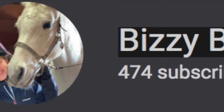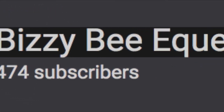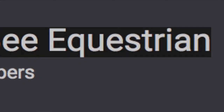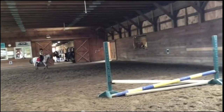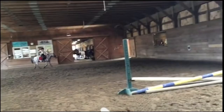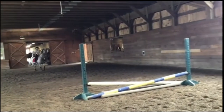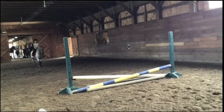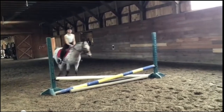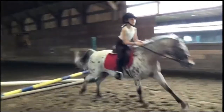Our first student in the ring is Busy B Equestrian, who does hunters, has been riding for five years, and practice rides three times a week. Welcome to the ring, Busy B, glad to have you here! Starting out, I can see that you are on the correct diagonal, which I definitely appreciate, and I'm loving your approach to this crossrail — it's very dead center. Great job over the crossrail.